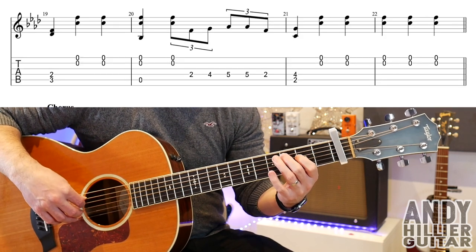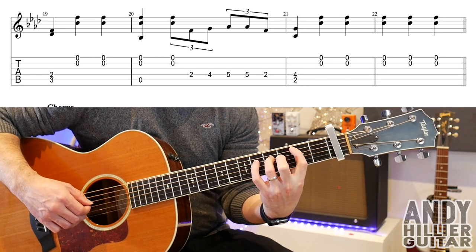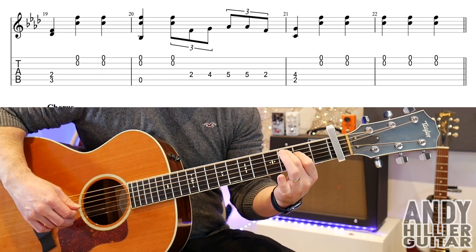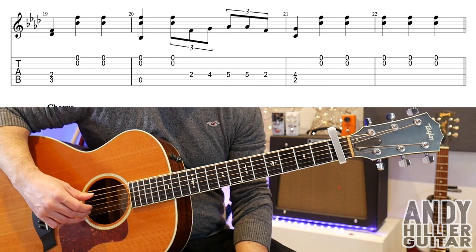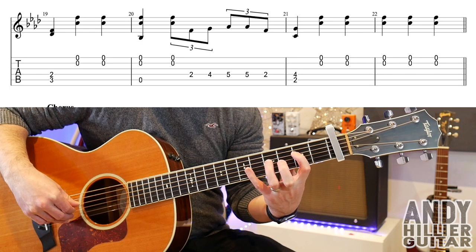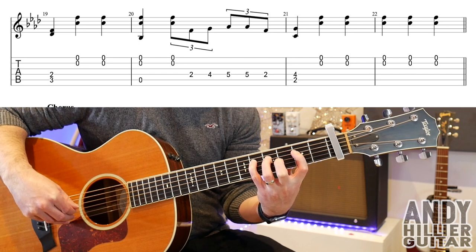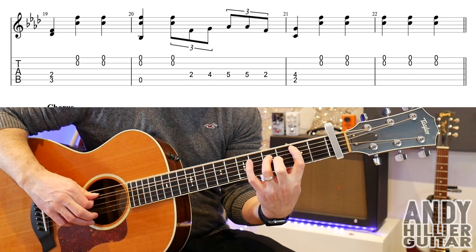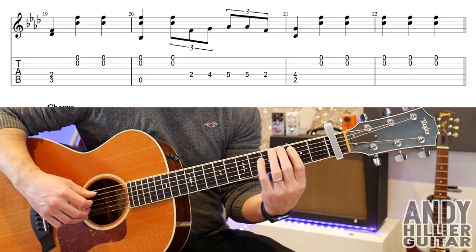On to the next line, bar 19. You're playing A3 and D2 at the same time, then the open B and E strings twice. Then the open A string with the open B and E strings. Then the B and E strings, then D2, D4, D5 twice. Back to D2, then D4 with A2 at the same time into bar 21. Then E and B strings another five times. So the whole line...